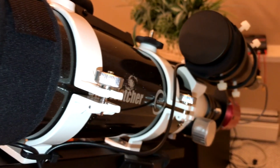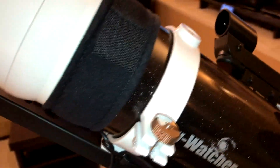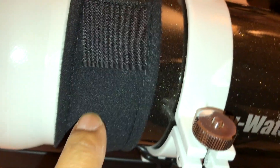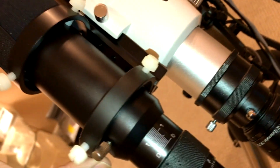Some people use higher focal length scopes and take better pictures, but I guess it's all personal preference on how you like your photos. On the main scope, I have a dew heater. I also have a generic 50mm guide scope right here — real generic, no name on it, got it off Amazon.